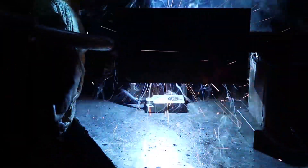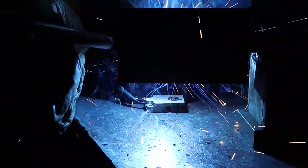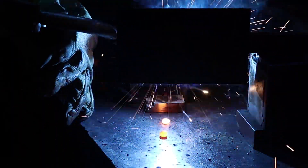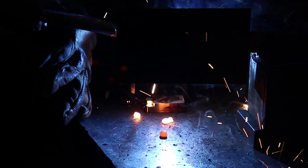We wanted to create the harshest weld test we could think of, so we have large molten slag chunks drop right on the sensor. Notice each one rolls right off the face. These chunks would stick to a standard prox and destroy the sensor.